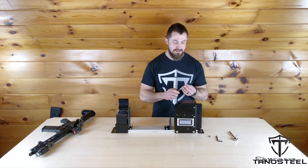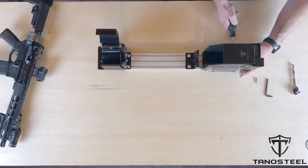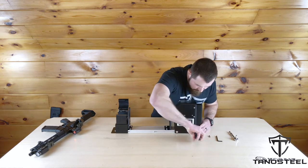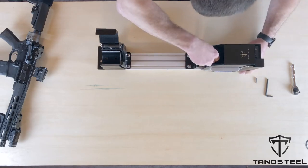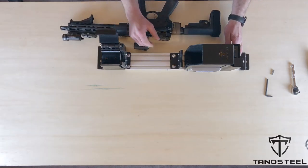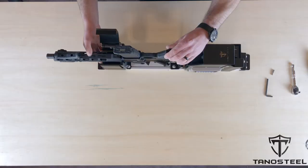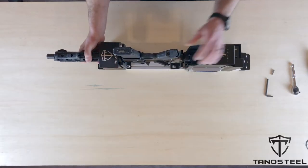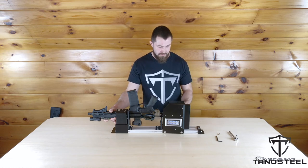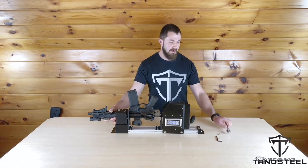For those, I need to use the T27 security Torx bit, which is the larger one. I'm just loosening the bolts enough so the components are going to slide freely, but I'm taking care not to back them out all the way. I'm going to slide that up and put my gun here next to it — that's actually about right. I'm going to take my screwdriver and tighten just one of the bolts to hold the boot in place. I could also be using a ratchet with a quarter-inch socket and the bits included.